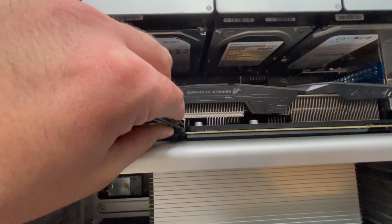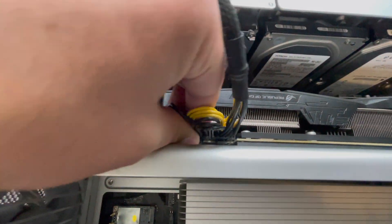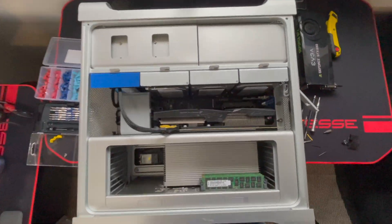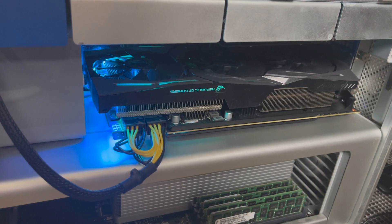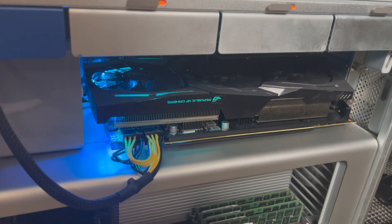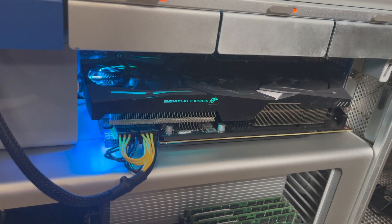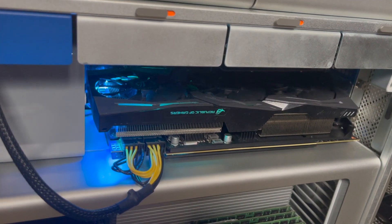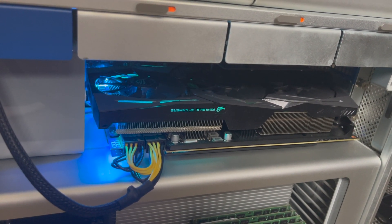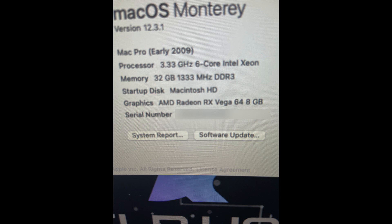We've gotten everything reassembled — now we just need to plug in those 8-pin cables we wired up, then do a first boot and see what happens. If you're not running OpenCore but are running a version of macOS that supports a Vega 64, you may need to reset your NVRAM or PRAM by holding Option-Command-P-R while booting until you get that second chime. Otherwise you might boot to a black screen. If you are using OpenCore, there's no need to do this — it should just work fine. First boot was an absolute success: we have the AMD Radeon RX Vega 64 working flawlessly.